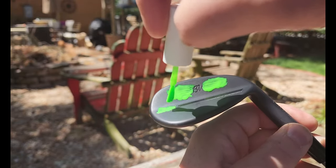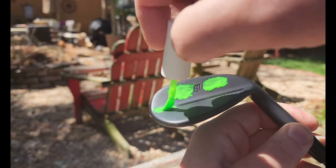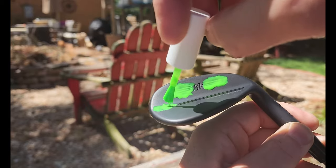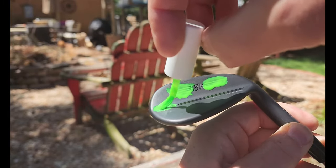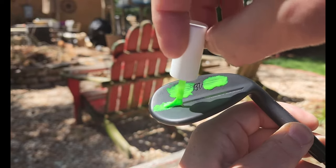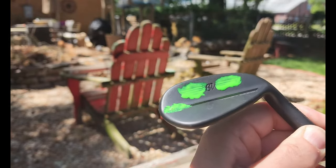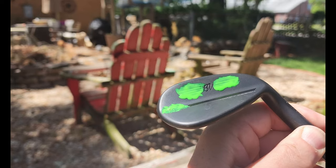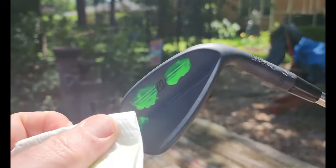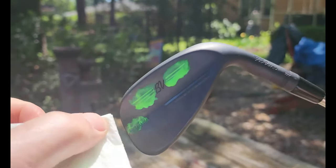Do we really need another video showing you how to do this to your golf clubs? I think the answer is yes, because this is real. I watched everybody else's videos — I am not artistically inclined and I could not make it work the way those videos showed. I got a little despondent but pushed on through, and now I'm going to show you part of it in real time.